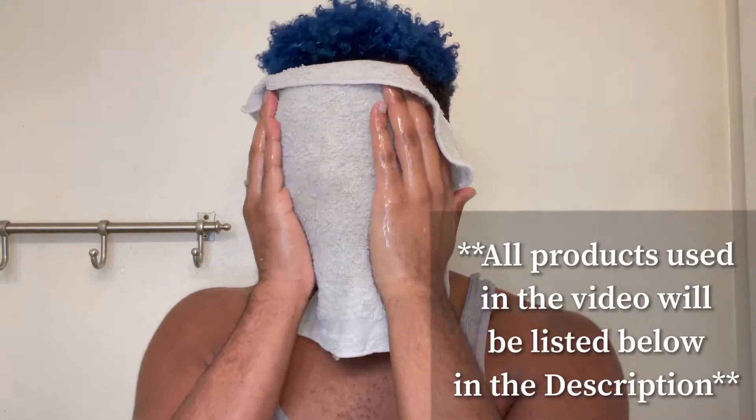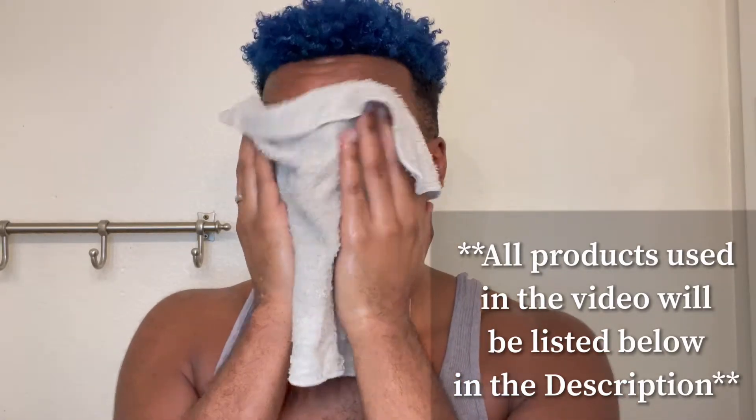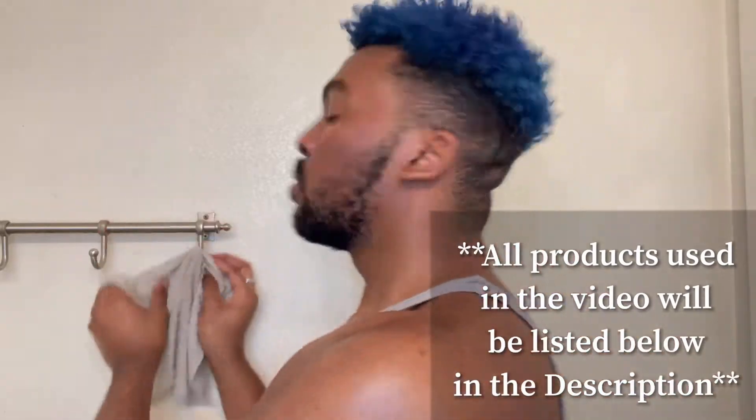First things first, we're going to go ahead and get a hot warm steam towel and put it on our face. This is going to open up our pores, soften our skin, and just prep the skin pretty much for everything we're about to do for it today.